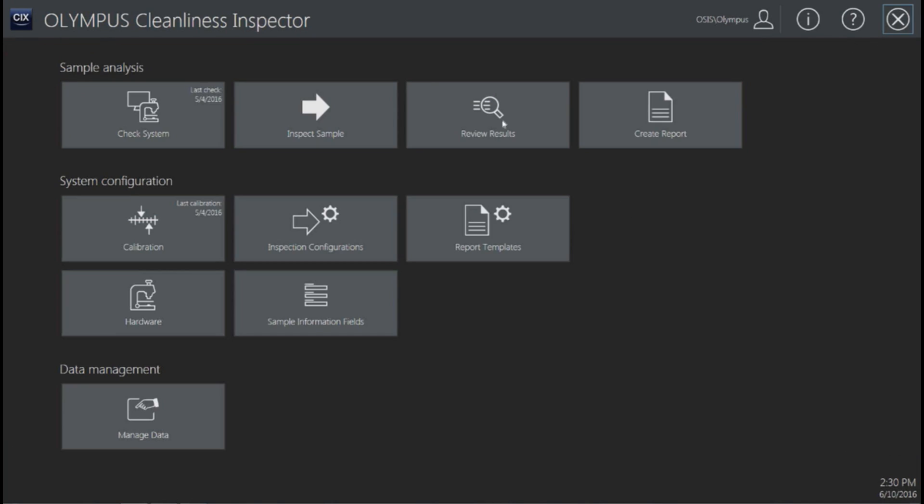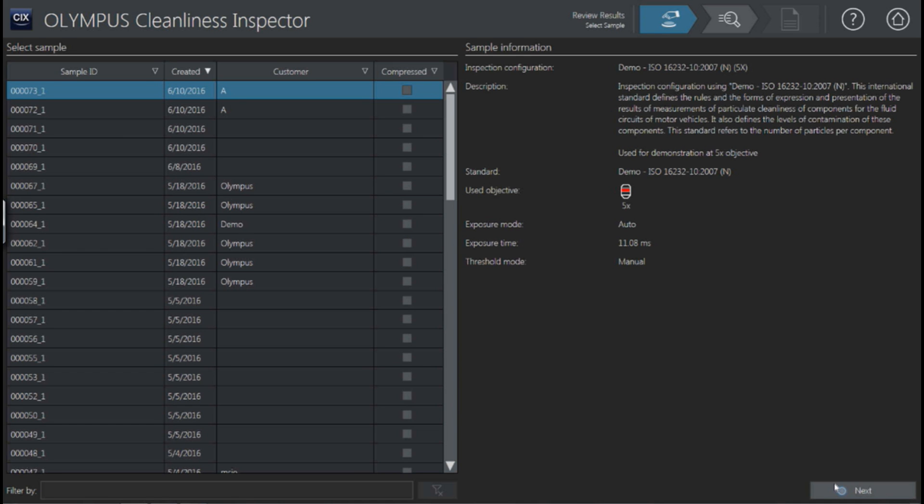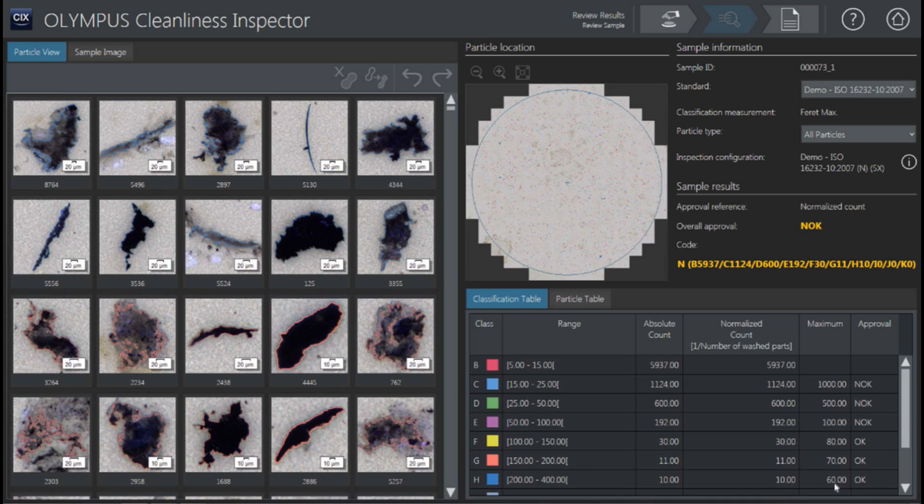Automatically, the report is saved into the data pool of the software. Going back to the software, you can see that later on, qualifying all this data is very important. If a part failed in the field, you could go back, look up that serial number, and pull up all the results again — view results, go in and select them, and it brings up all those pictures again. You can also open the report. Everything is automatically saved and archived in the software, so there's no user who has to remember to save anything — the data is always there as soon as the scan completes.